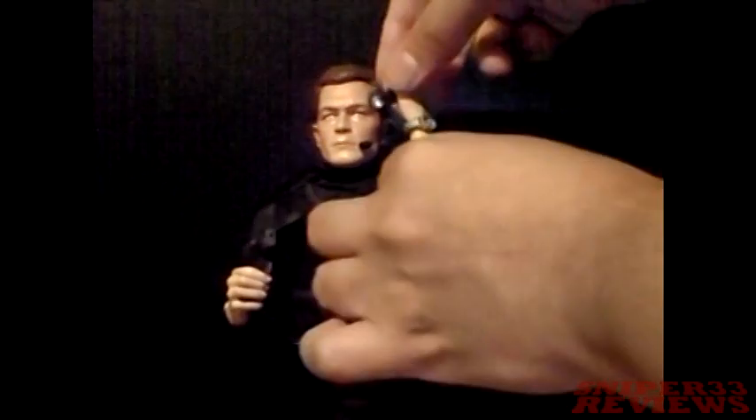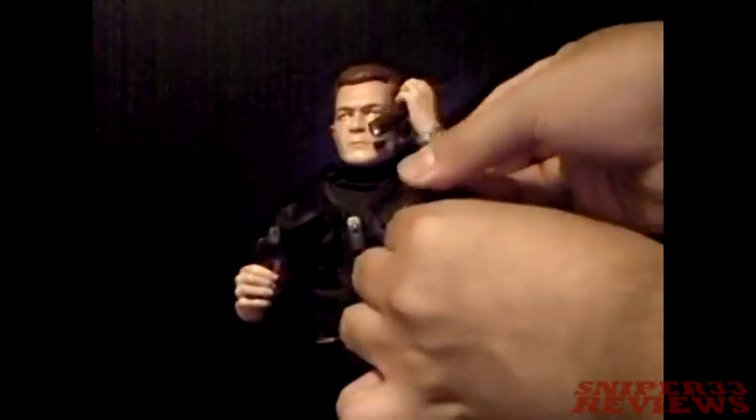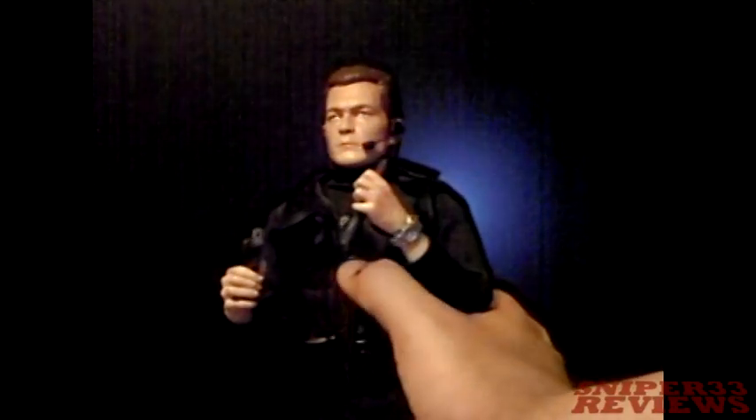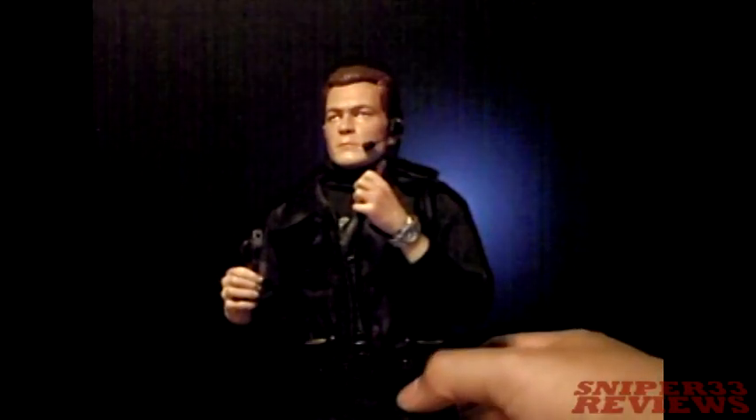Since he's one of the older figures, he's going to have all the standard articulation movement, which is the head, wrist, forearm, elbow, shoulder, rib cage — which is about right here — torso, legs, and mid-thighs here.